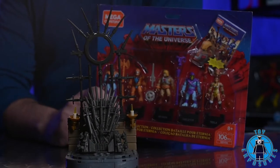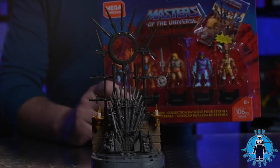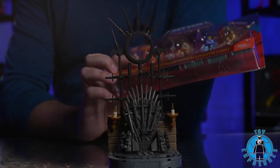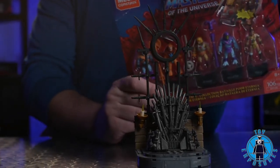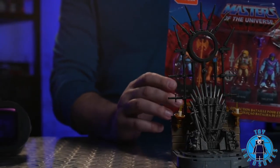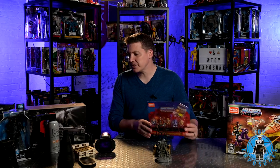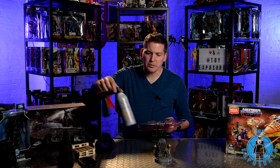Now that we have the Iron Throne built, we're going to open up our Mega Constructs Masters of the Universe Battle for Eternia collection. It includes Faker, which was actually my favorite character of all time from Masters of the Universe growing up, along with Beast Man, He-Man, Skeletor, and Tila. We're going to get our scene set, set up some flashes for off-camera flash, and throw in some atmosphere aerosol because that always makes the shot look great.